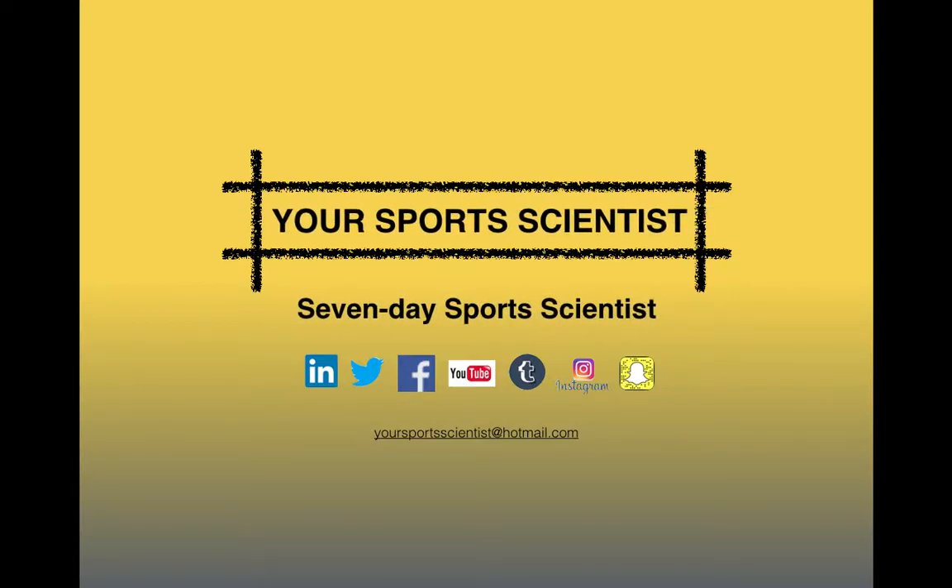Hi guys, welcome to this week's Friday Flexibility with Your Sports Scientist, part of the 7 Day Sports Scientist series of blogs.